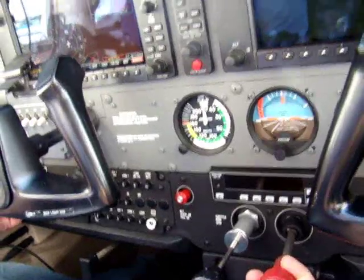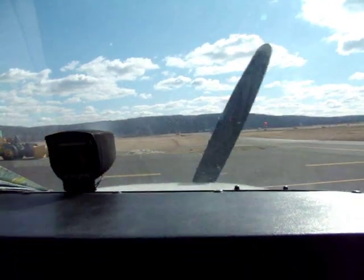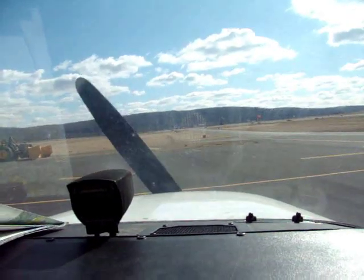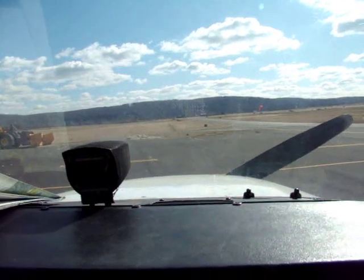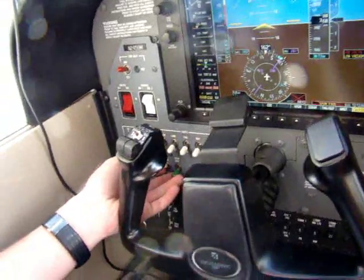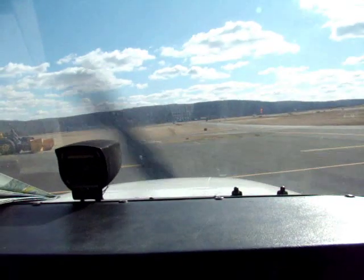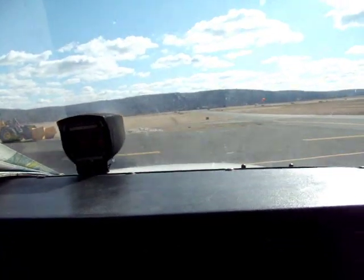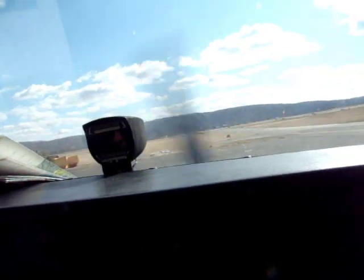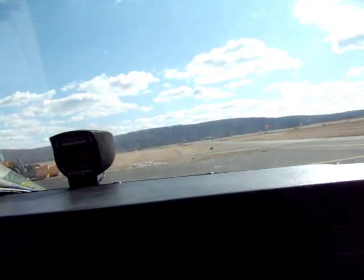Clear prop! Trying again — clear prop! We inject the fuel into the engine again — one, two, three — and it looks like we have a good startup.